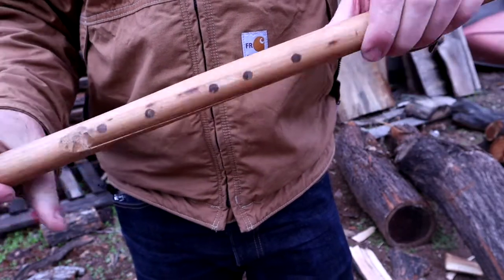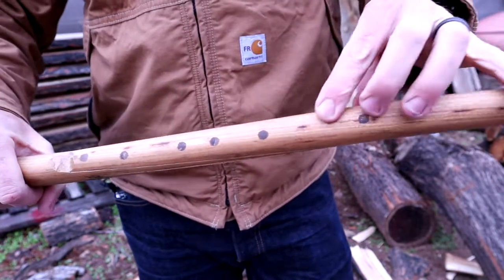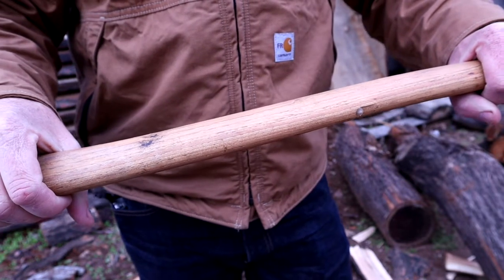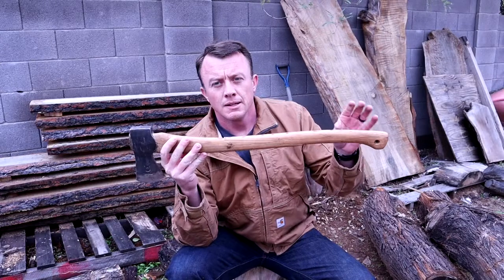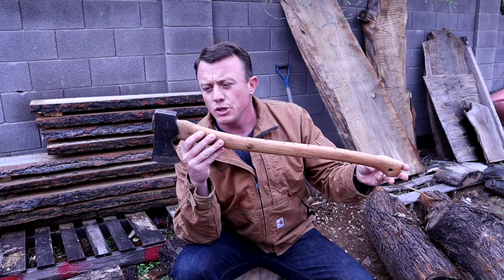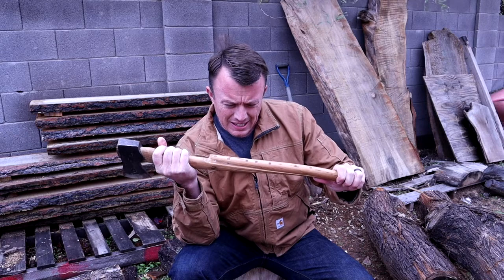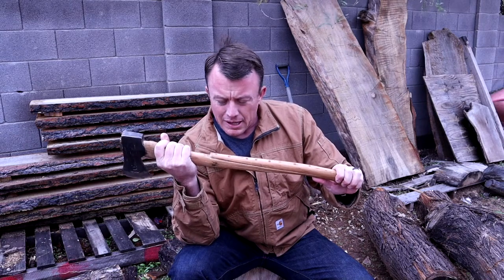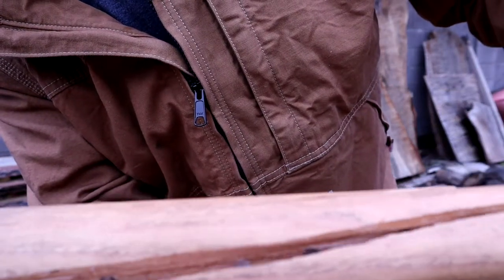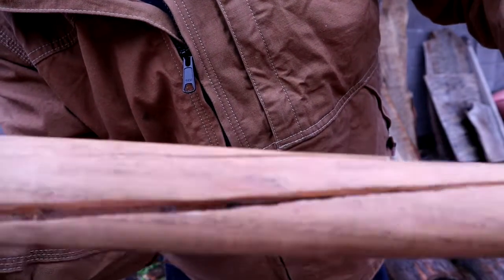There it is. A quick answer to my question: can you epoxy an axe handle back together? The answer is no. It was pretty simple — just drilled and filled. You can actually see all the way where my epoxy was; those holes show where the epoxy went all the way in. My guess is that epoxy is too brittle.